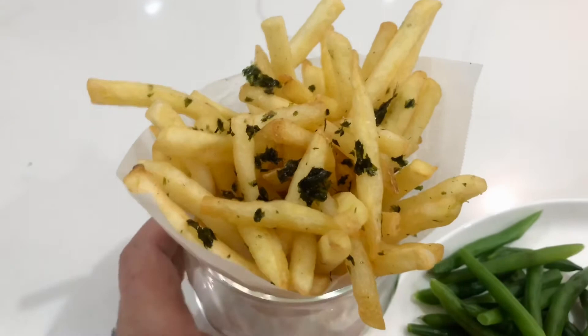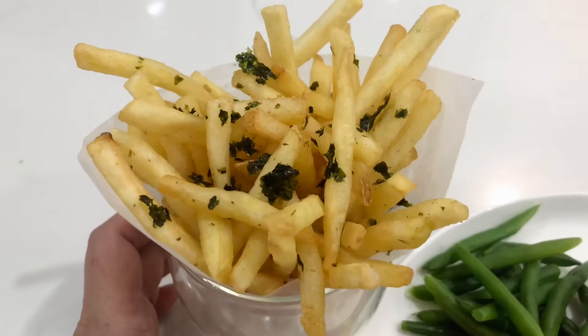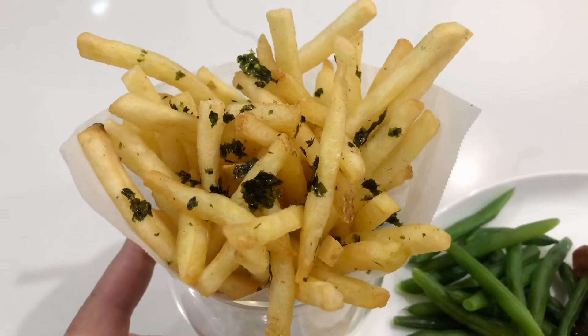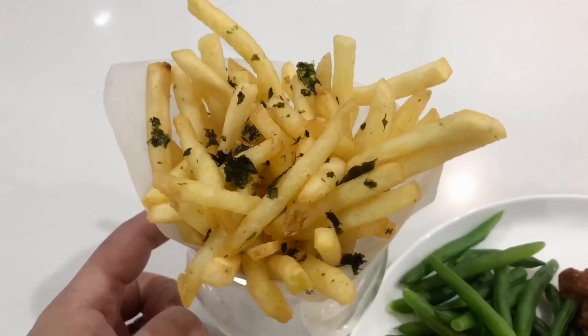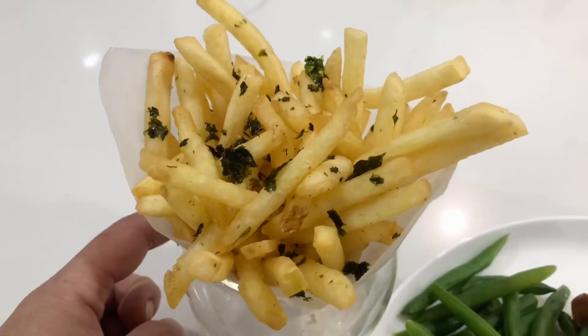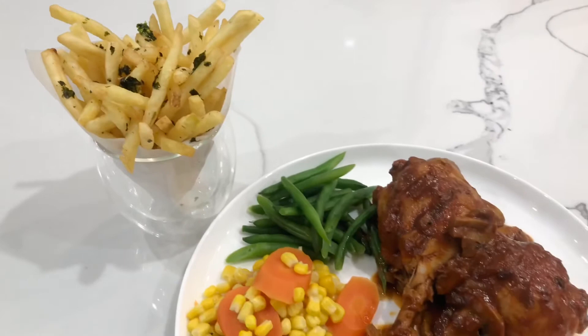And a special treat that goes with this dinner is our French fries, which I've added a bit of truffle infusion oil and a dash of seaweed to. It brings out a beautiful truffle aroma to the chips. If you've never tried this, please try it — it's very very nice and you won't want to eat normal chips again.